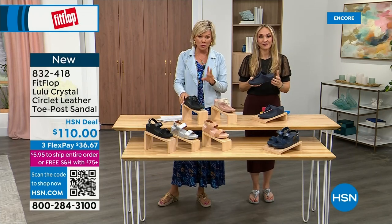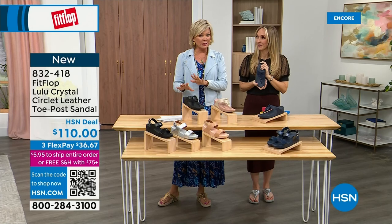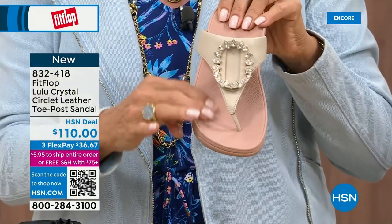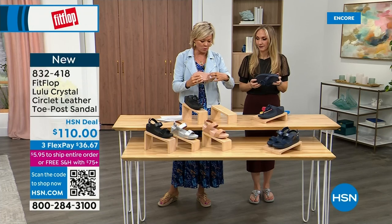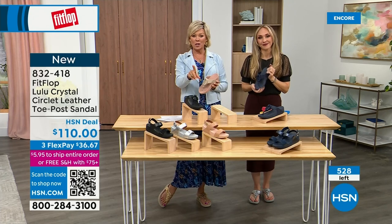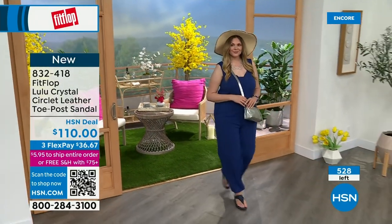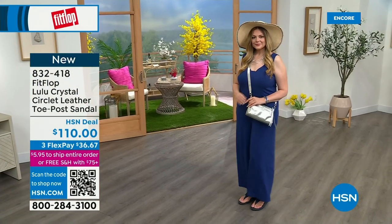I want to give you a quick update — we have less than 200 of each color. So this is very limited. We have black leather, midnight Navy, and this gorgeous stone beige with a rosy blush outsole — I think that's such a pretty combination. We've got a little sticker on here but you can see that micro wobble board. We talked about this a lot during the Today Special presentation, and I know many of you are still ordering the bronze — it may not make it until noon at this point.